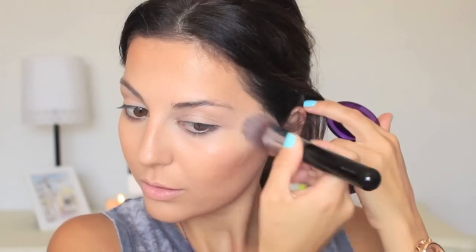I'm applying the highlighter on the high points of my cheeks and even on my entire eyelids. For my blush, I'm choosing Urban Decay's Quickie — it's a cream blush in baby pink, and it just makes your skin look really glowy and beautiful.